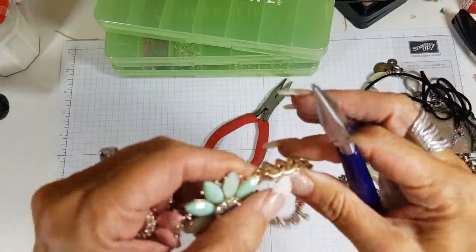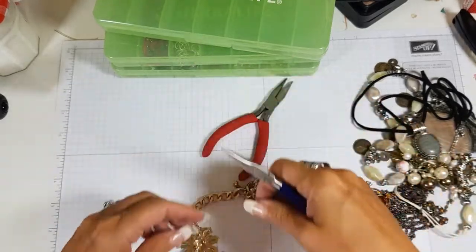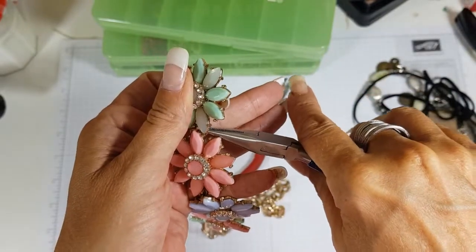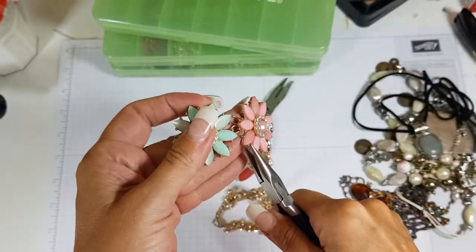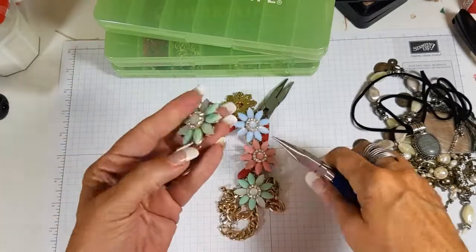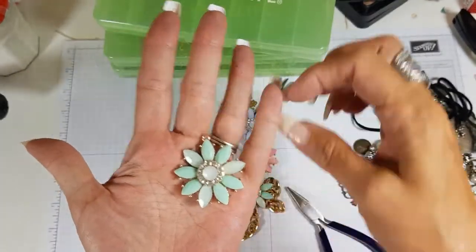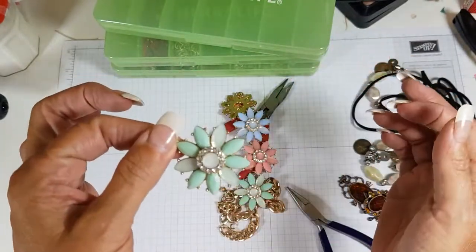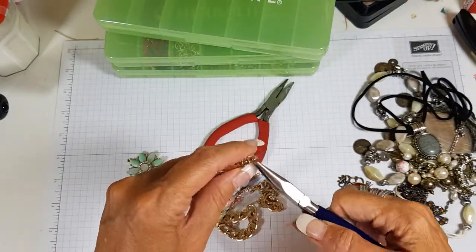What I do is I just get the links in between — that's what you need to grab hold of. There's another one here like that and we're just going to take that apart. It's got a loop there but you could actually loop it onto your project.